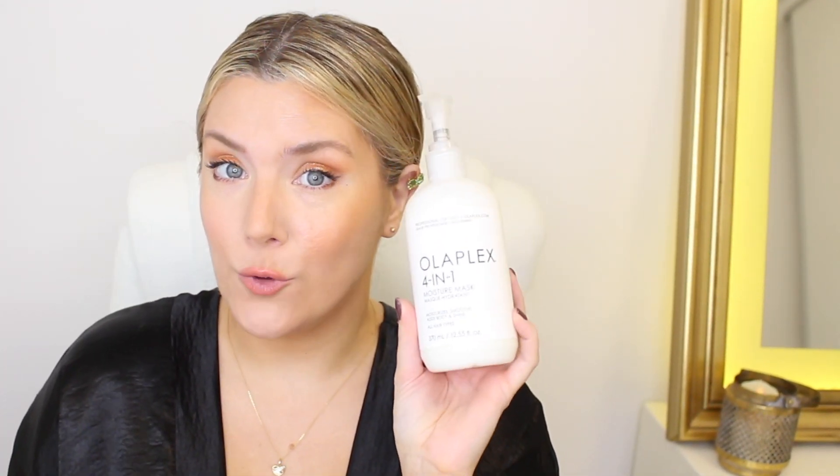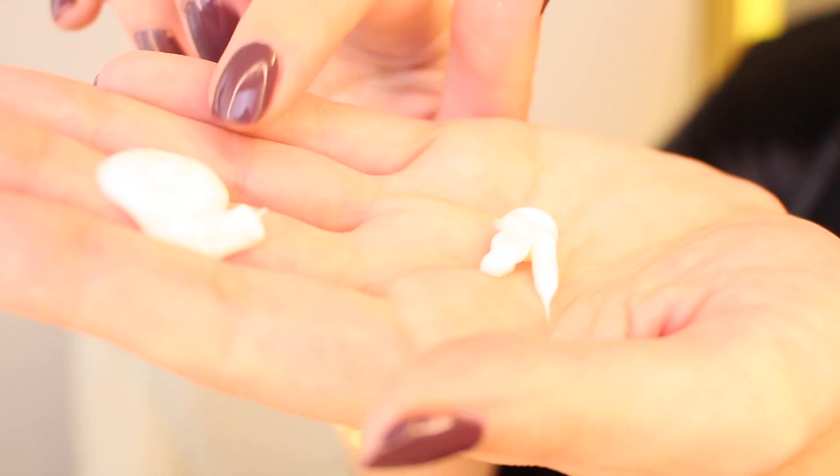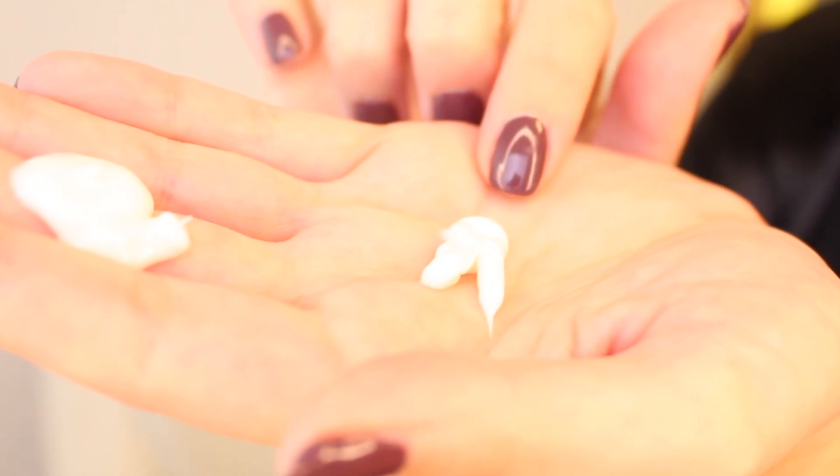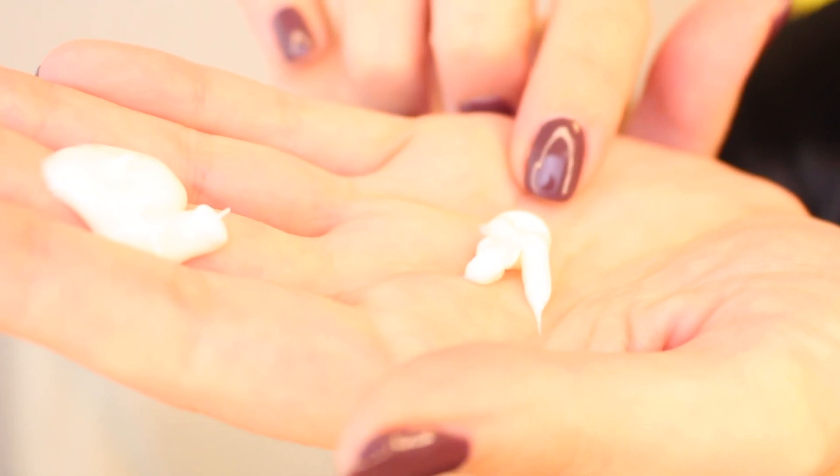What is the difference between the Olaplex 4-in-1 Moisture Mask and the Olaplex No. 8 Bond Intense Moisture Mask? Here we have the Olaplex No. 4-in-1 and here we have the Olaplex No. 8. Since I have both of these and I have tested them out separately, today we're going to be putting them side by side to see how they perform and if they're really that different at all.